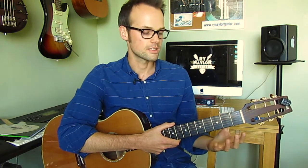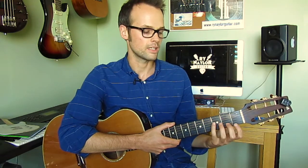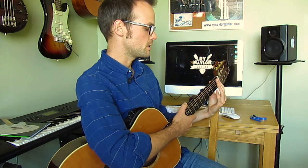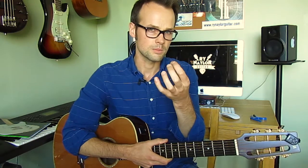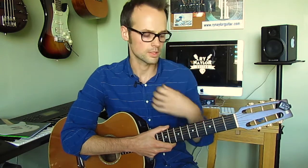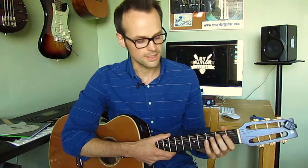Having the hand low under the neck encourages the fingers to get a nice rounding as they come into the strings. That's the sort of shape we want in the fingers. Try and avoid any straightness — use all of your knuckle joints, get all those articulations going, and round those fingers.